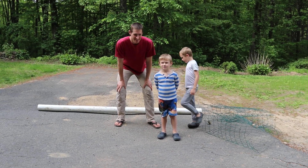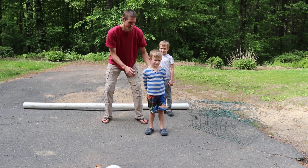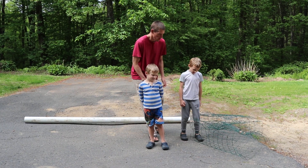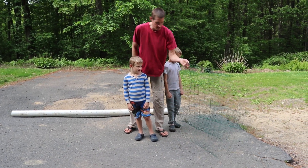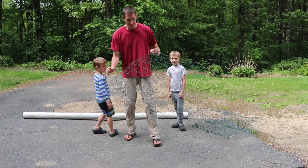Hi, my name is Doug, and today we're going to show you how to salvage twisted wire fence like this.